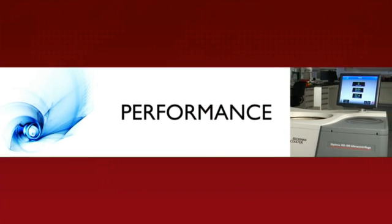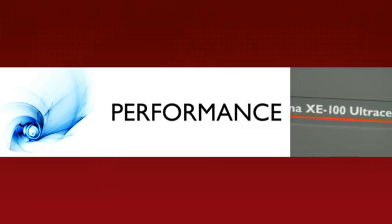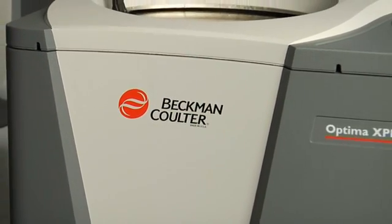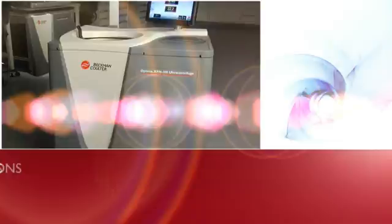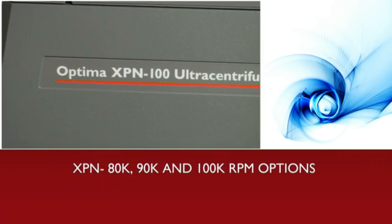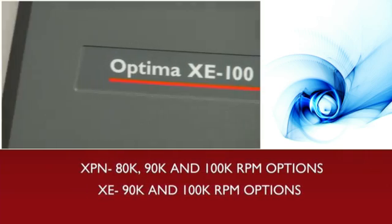No one can outperform our Optima X series. With outstanding performance and our commitment to energy efficiency, Beckman Coulter delivers the ultracentrifuge products that lead the pack. We offer 80, 90, and 100,000 RPM options on our XPN instrument, and 90 and 100,000 RPM options for our XE model.